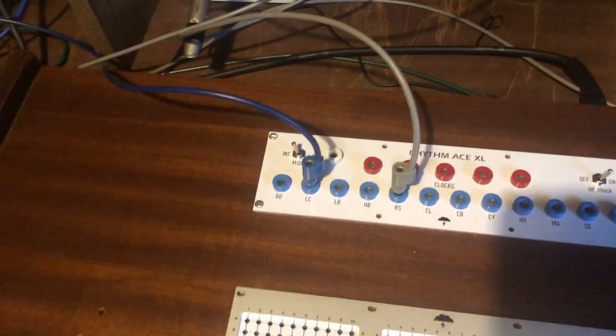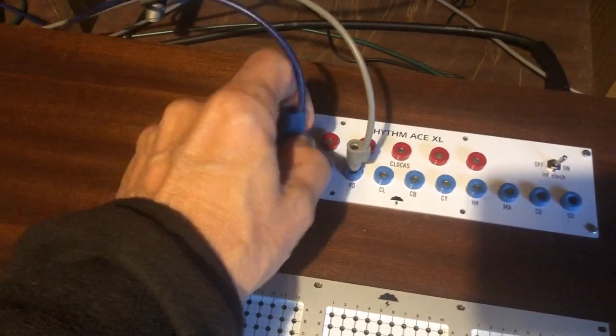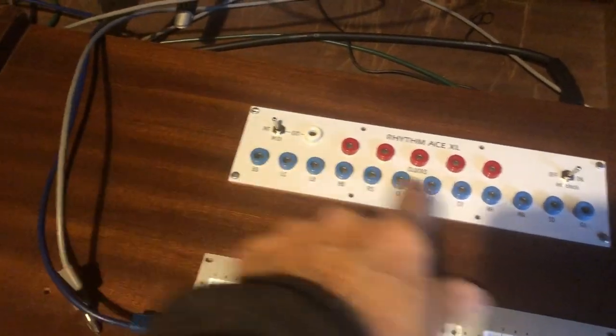Now you see how it works. This is when I want to trick it externally. You ready?